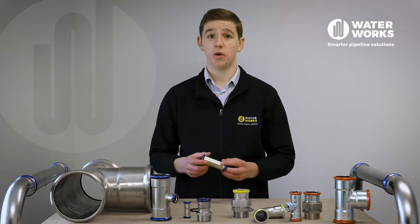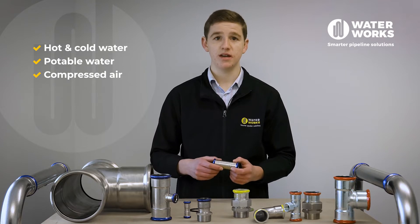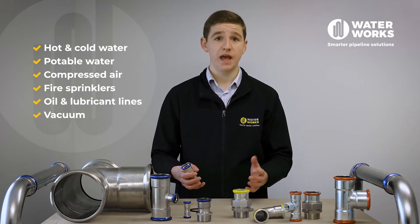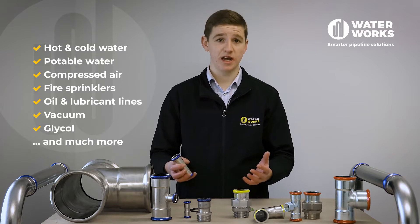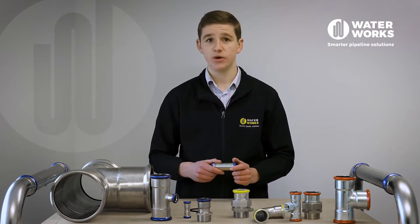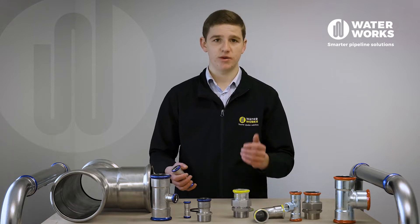Europress stainless steel is used in hot and cold water, potable water, compressed air, fire sprinklers, oil and lubricant lines, vacuum and glycol applications, to name a few. All the fittings are 316L stainless steel and the tube is available in both 304L and 316L.